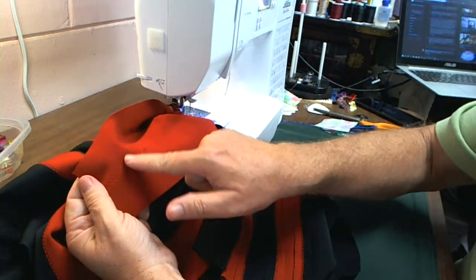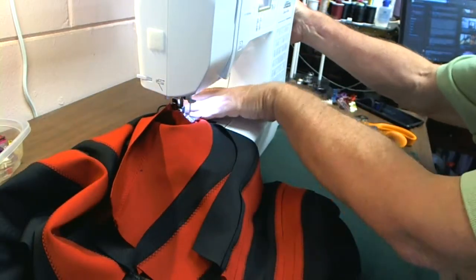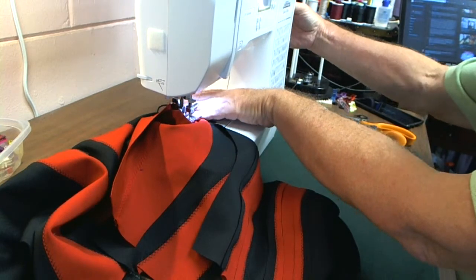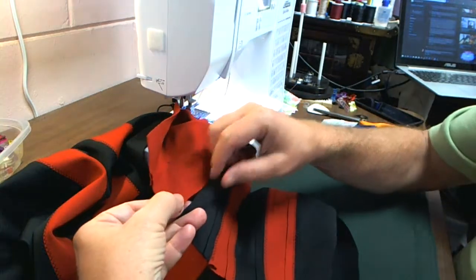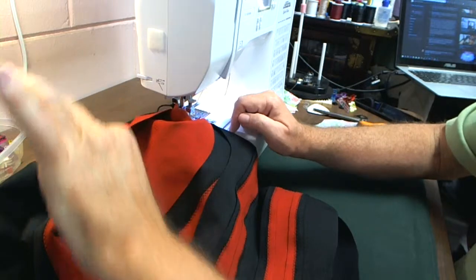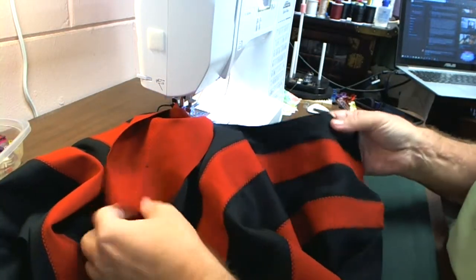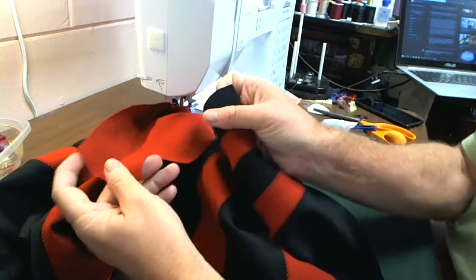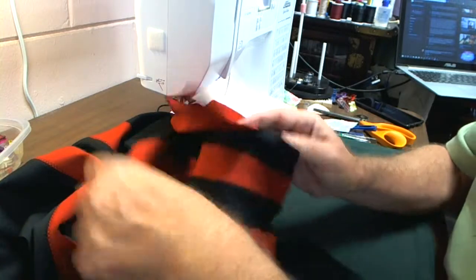I'm going to start at the center of the pouch — here's the center seam of it. You can see it's got a center seam; that's where I've got my needle buried in right now, right in the middle. Then I'm going to sew this edge in, take the fabric out, put it back in, and sew the other one up. That way I know I can get this one lined up with the top of the waistband, and same thing over on the other side.